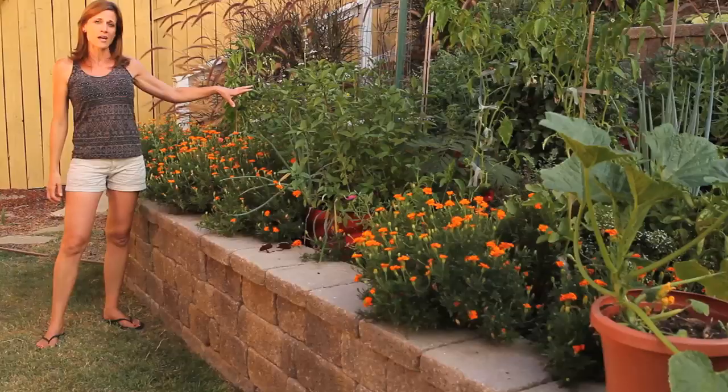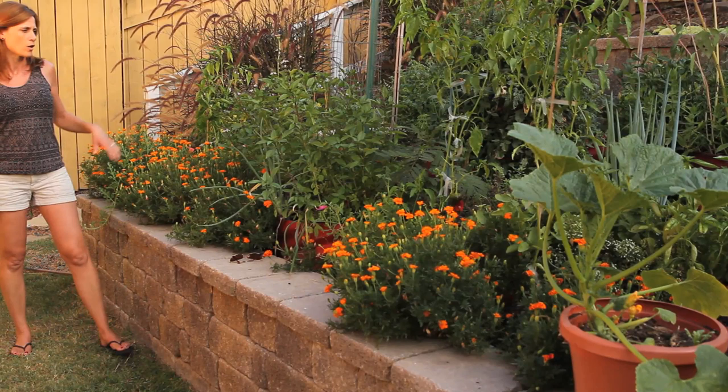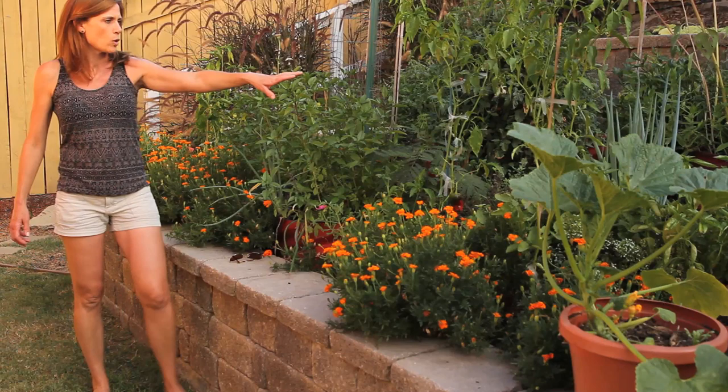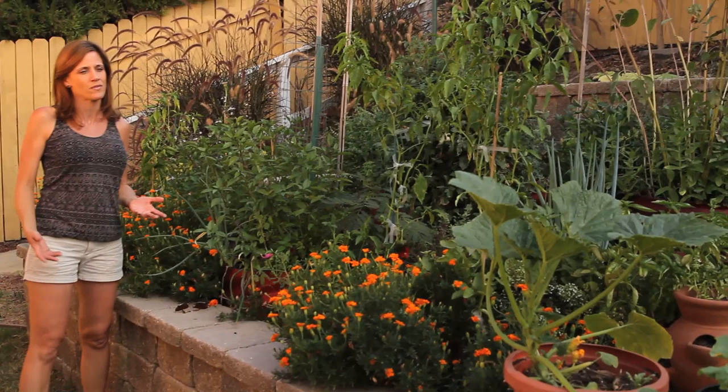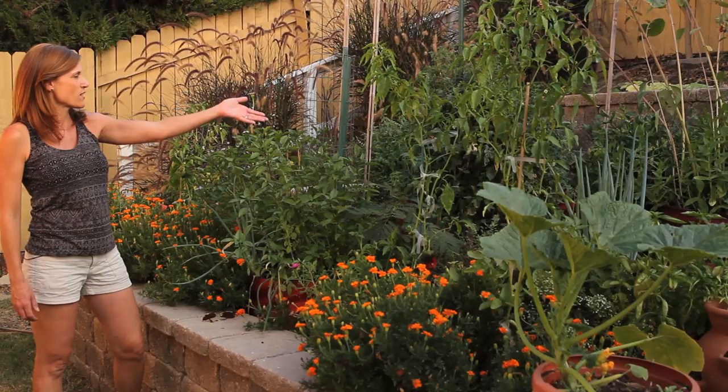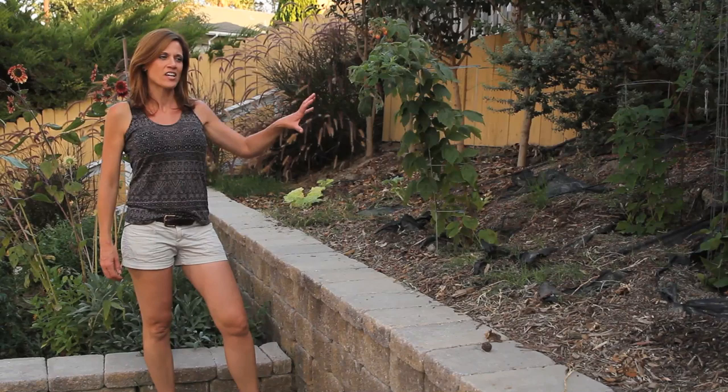I have some mint planted in the back — as you guys know, mint is extremely invasive, so it works really well in a planter so it doesn't spread all over the garden. I also have onions, lots of marigolds, some peppers, a whole bunch of herbs including Thai basil and oregano, more peppers, and a tomato plant. I've also spread a watermelon vine throughout here, though I've only gotten a few watermelons — the watermelons just aren't hitting it big for me this year.